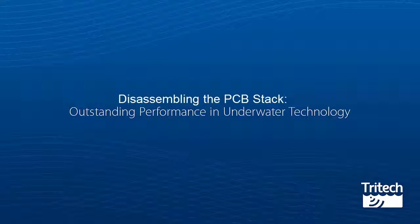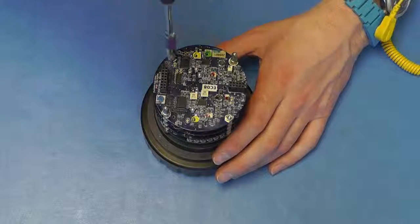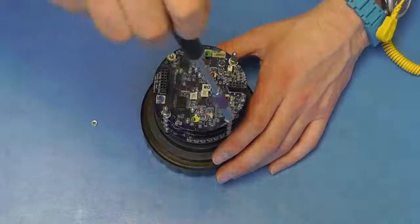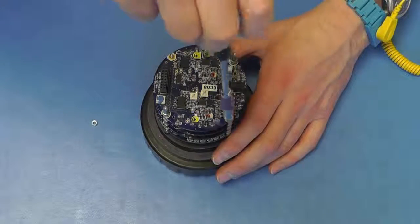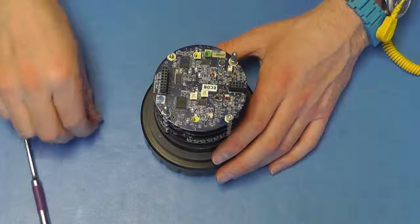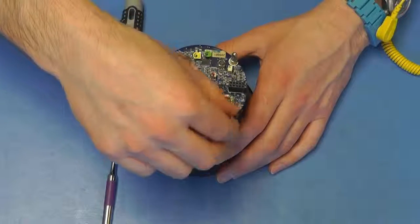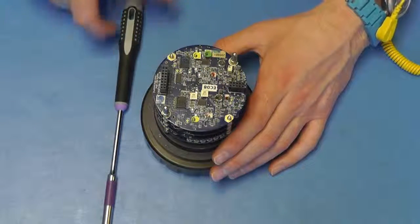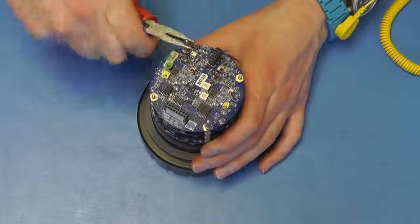Disassembling the PCB stack. Undo the retaining nuts and bullet posts, taking care not to damage any components. To aid in later reassembly, care has to be taken to put the PCBs in order.